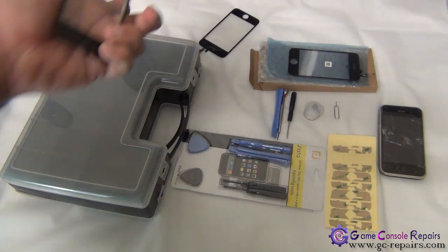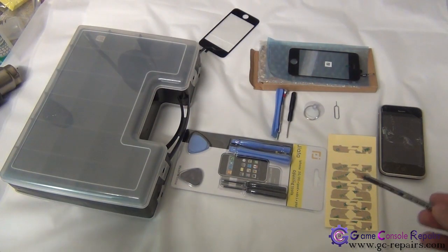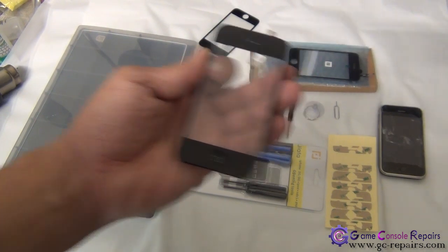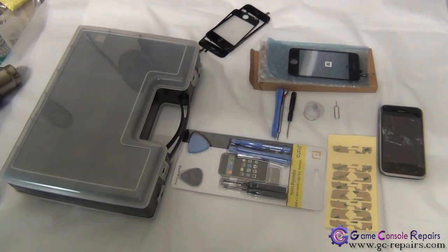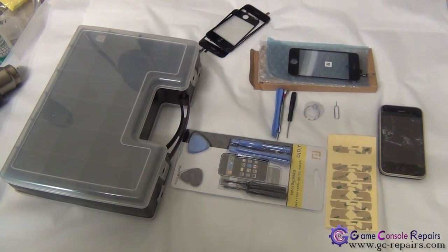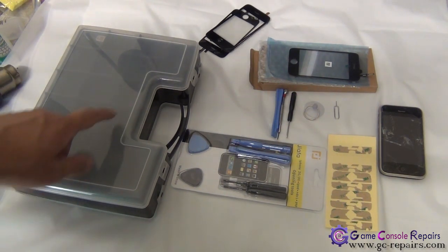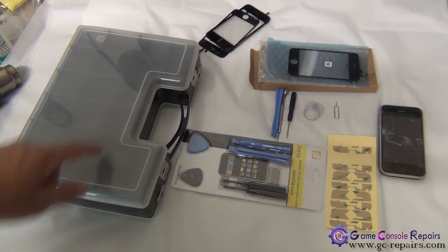Once we have separated the touch panel, we'll use new adhesive placed along the sides and then place our new touch panel. It's also a good idea to have one of these small storage component boxes, as the iPhone has a lot of small screws. Storing them in these small compartments makes reassembly a lot easier.